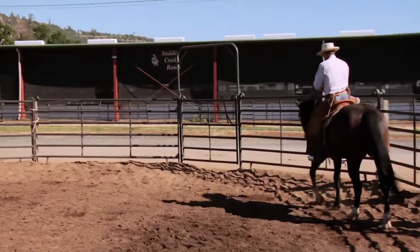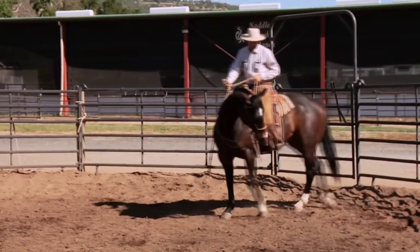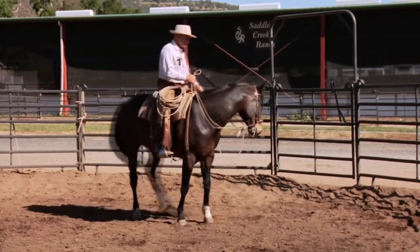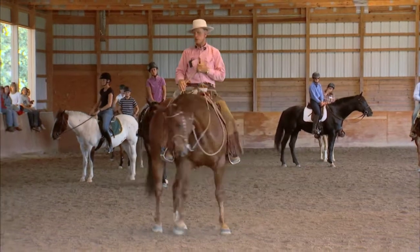I'm thinking all the way to the ground when I ride a horse. Yes, there's a certain position that I might want his head and his neck and his ribcage in, but it has to be in concert with what he's doing with his feet. And so many times people don't think of what's happening at the ground.